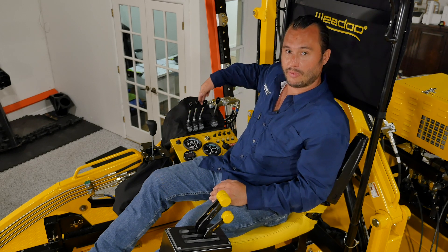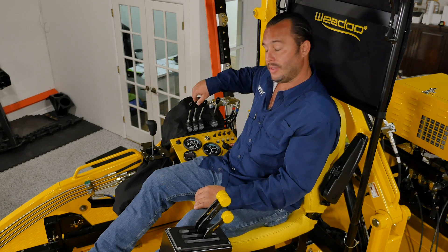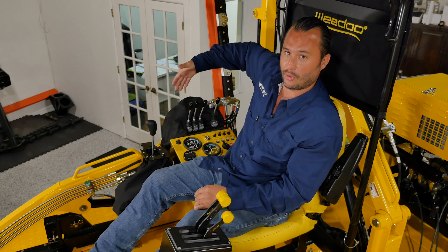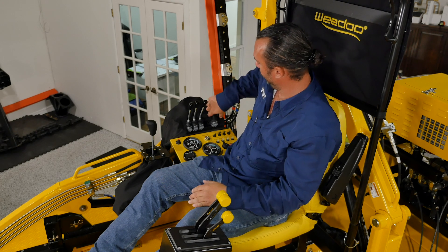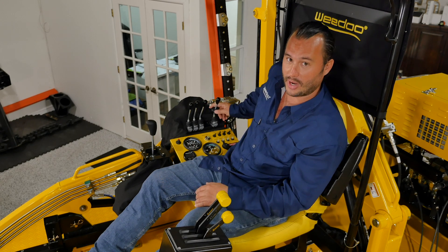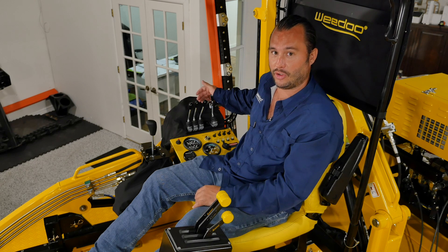There are four levers for the hydraulic cutter arm. The first controls the height of the cutter. The next controls the distance to and away from the boat. The third articulates the mower head. The fourth, with the safety device, activates the cutter — when you're ready to activate it, push up on that ring, push forward, and that will engage the cutter.